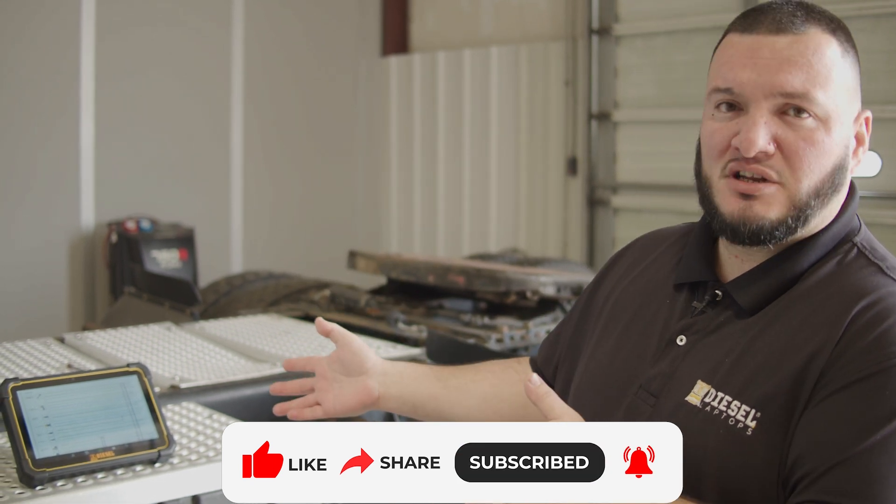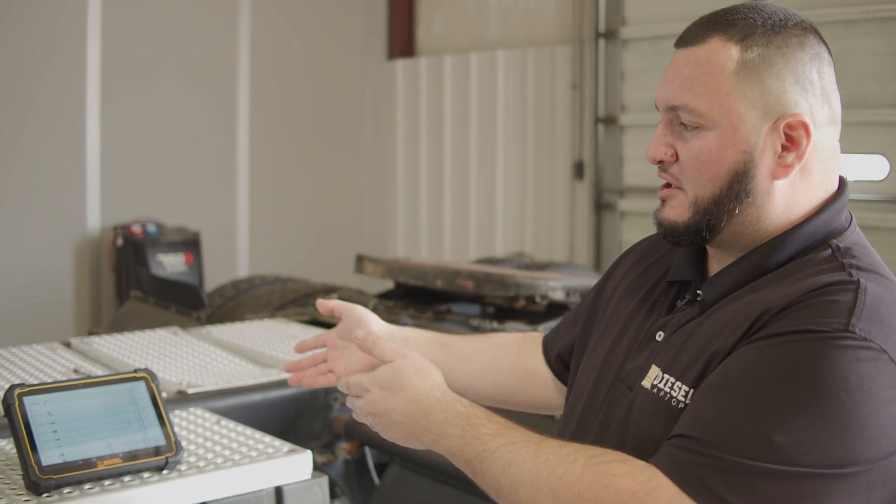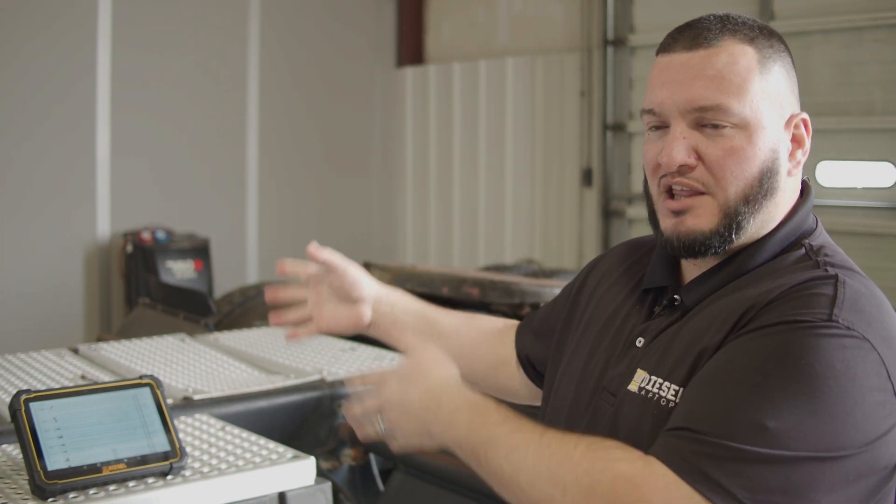This is going to be a continuation of the last video. When this unit came in, it had a bunch of lights — it looked like a Christmas light right there on the cluster — and we came to the conclusion that we need the proper repair information and the proper software. So Diesel Laptops with the Diesel Tablet is perfect right there. It's going to allow us to fix the unit correctly, and we know the customer's going to be happy and keep coming back because he knows we're going to be doing a good job with the software and the repair information.